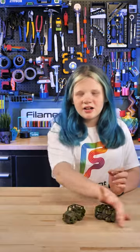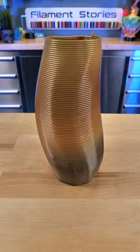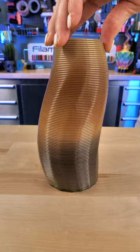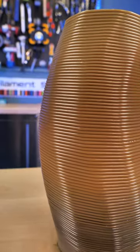And our next model is — you know how my mom loves vase mode? She decided to print a vase. This is the HEPTA VASE by 3D Print Bunny, and you can download it for free on things.com. It was printed with a 1.8 millimeter nozzle, and I love how it can fill each and every layer line.